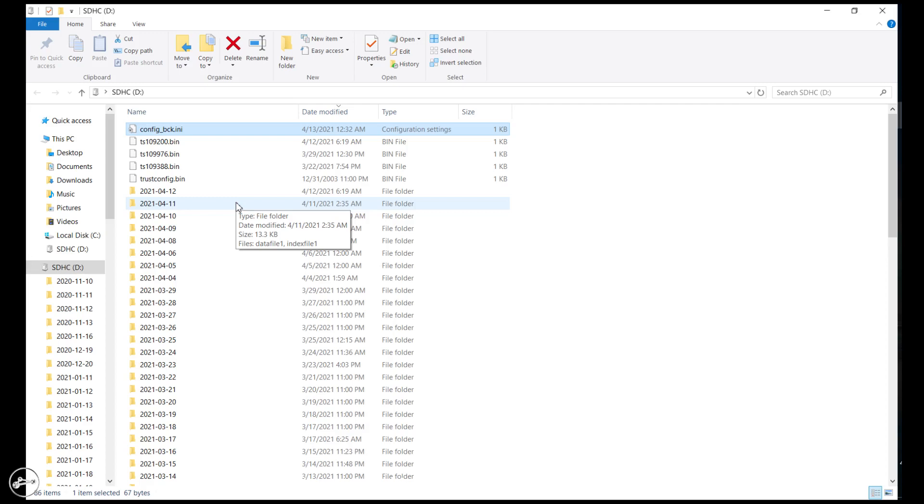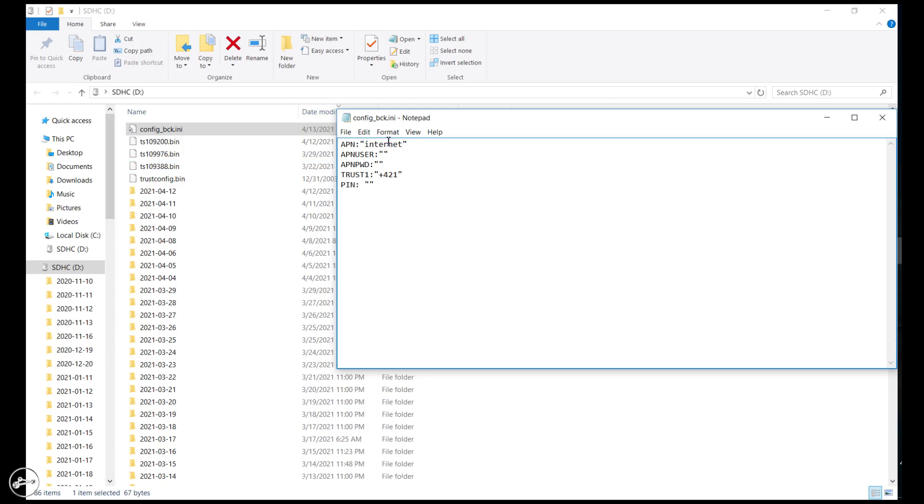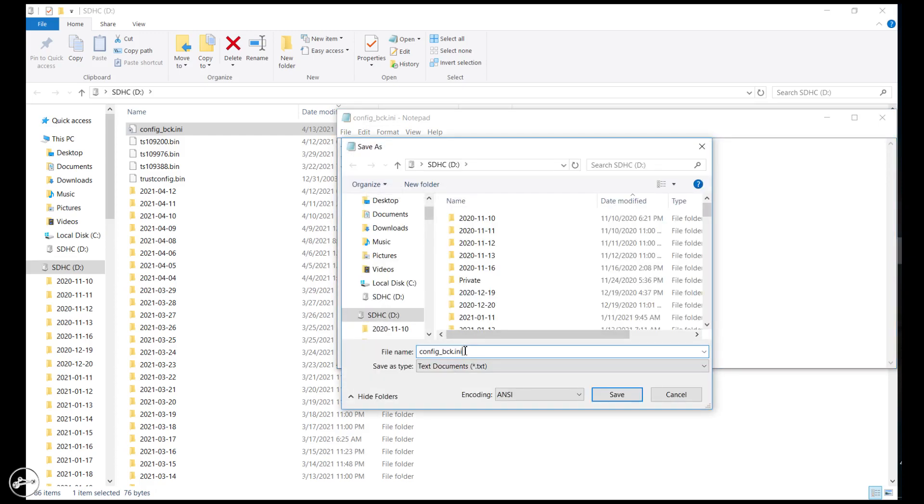To set up TrackHead's internet connection, a configuration file must be saved to the micro SD card: config.ini. The template file, config-bck.ini, is located on the micro SD card. It is also necessary to fill in a trusted phone number from which TrackHead will be entitled to accept SMS commands. Each operator has its own access point listed on its website. It is very important that the APN network access point is set up correctly.